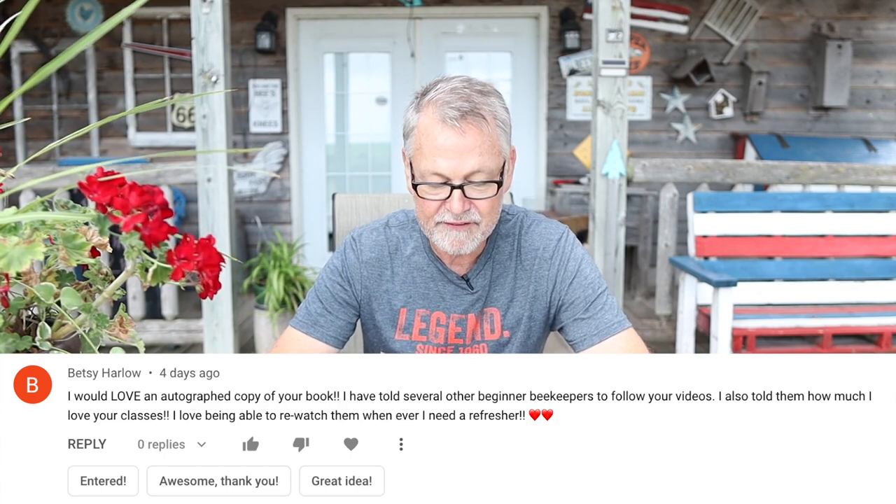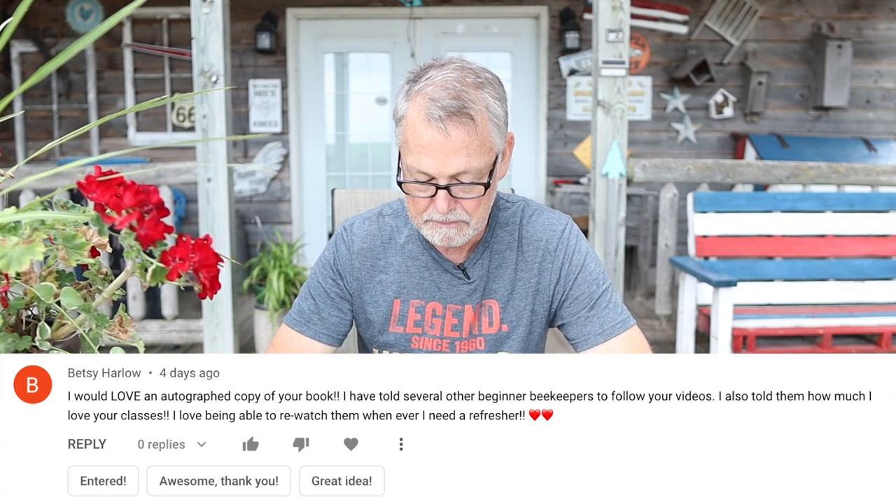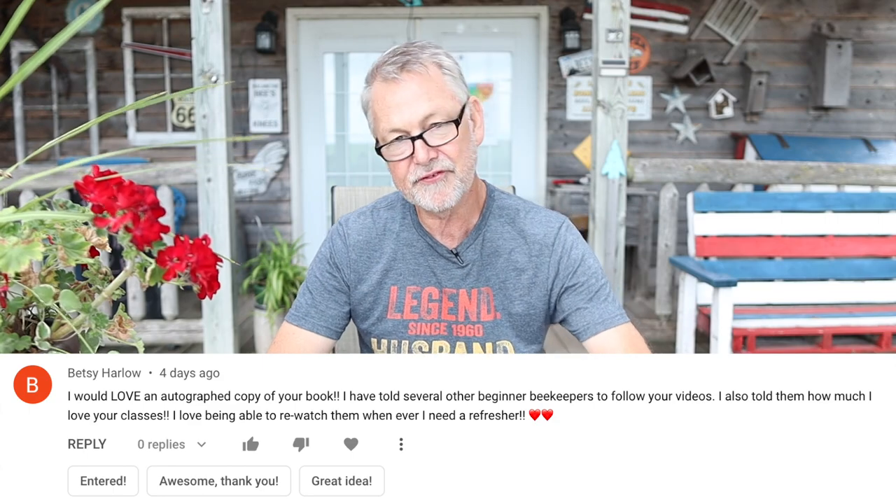Last but not least is Betsy Harlow — you're a winner! She says: 'I would love an autographed copy of your book. I have told several other beginning beekeepers to follow your videos. I also told them how much I love your classes — I love being able to re-watch them when I need a refresher.' Well, Betsy, that's very nice of you. Email us at the address on the screen and send us your address to ship these autographed copies to. We'll get right on that.